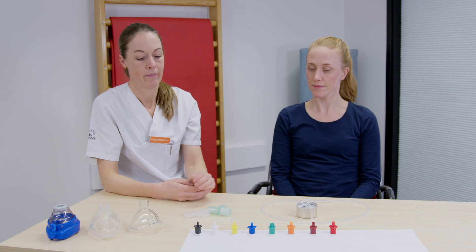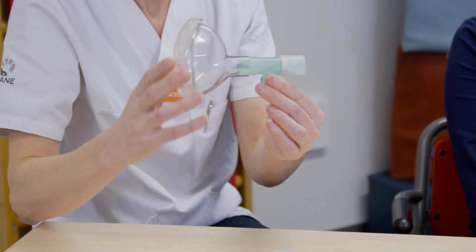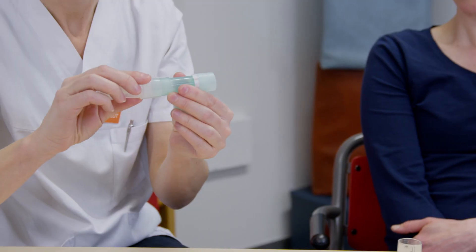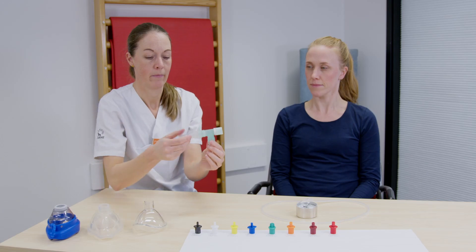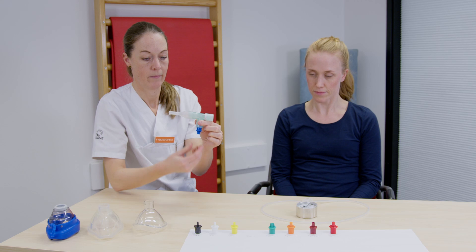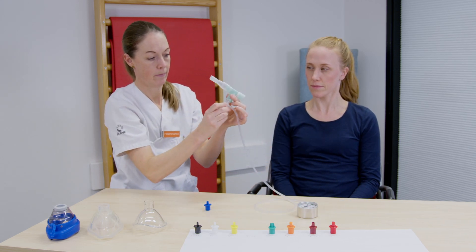Så här sätter du ihop din pepputrustning. Mask eller munstycke placeras här. Motståndet placeras här. Om du ska använda en tryckmätare, så kallad manometer, placeras den mellan motståndet och utandningsöppningen.